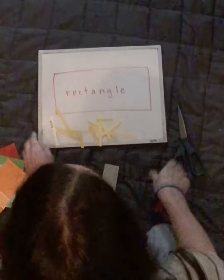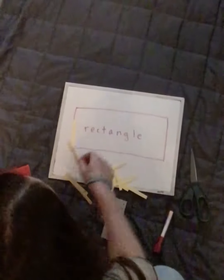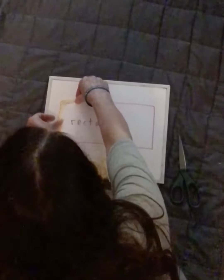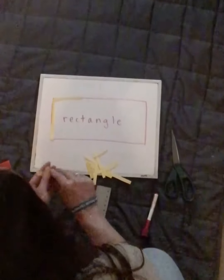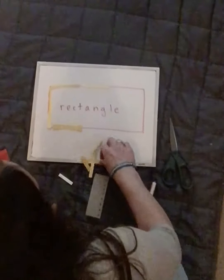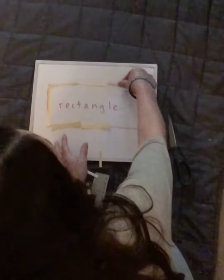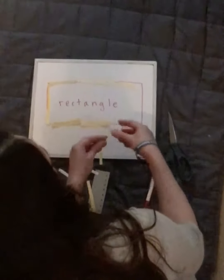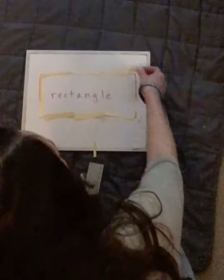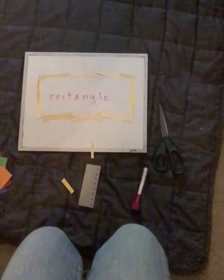I'm going to use my cut-up paint cards to make a rectangle. I may have to overlap some to make it work, and I'm going to lay them on there to make my shape. Almost there — I know that rectangles have two short and two long sides. All right, I did it, I made a rectangle.